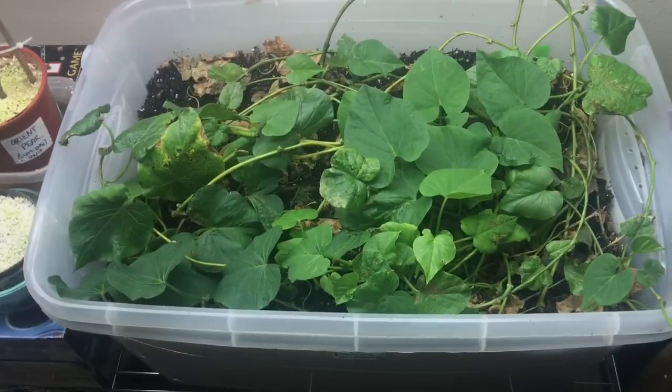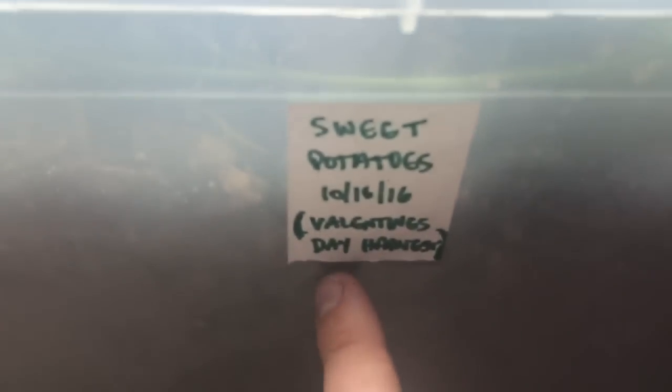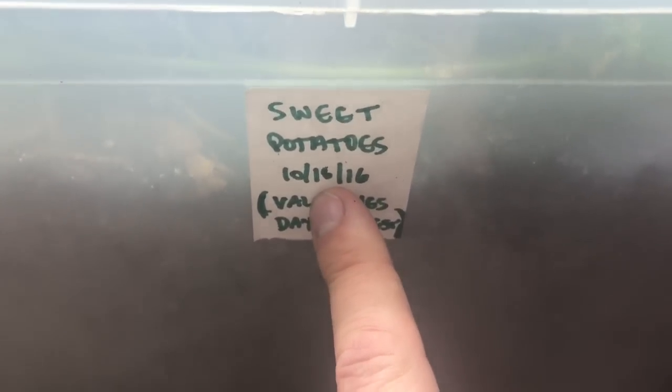I'm going to leave them in the bin for another 45 days. They were planted on October 16th and I was hoping for a Valentine's Day harvest, but four to five months is pretty good. I'm a little excited — we're getting a little bit of action now and I feel good about it. I want to keep these guys in the ground as long as possible, hopefully to get some decent-sized sweet potatoes.